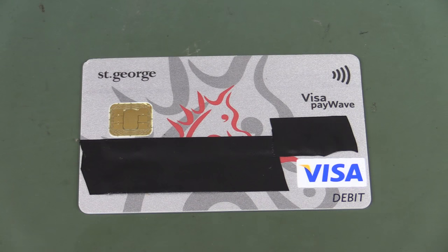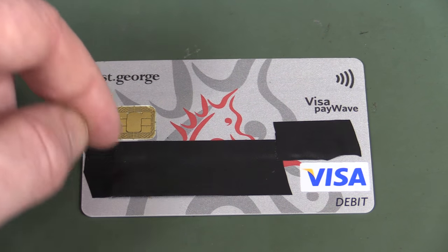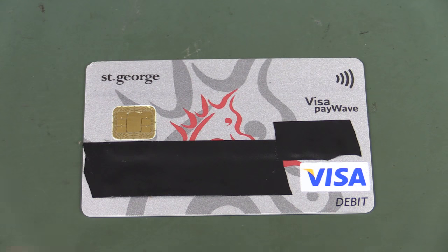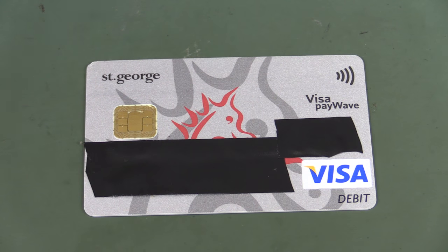You're no doubt familiar with modern credit cards that have an RFID chip embedded in them - tap and go as it's called here in Australia, might be called different things in other countries. They actually contain a radio frequency identification device, an RFID chip. It goes under various names: could be Visa PayWave, or MasterCard PayPass, or various other names depending on which provider you've got, but they all work on the same RFID technology.